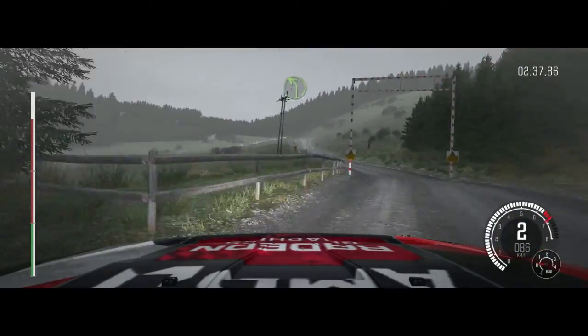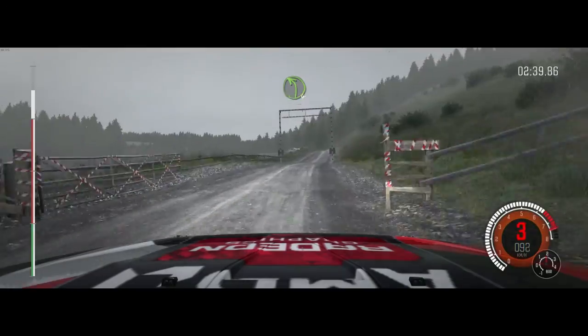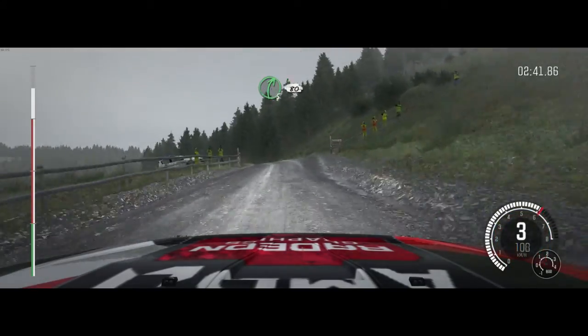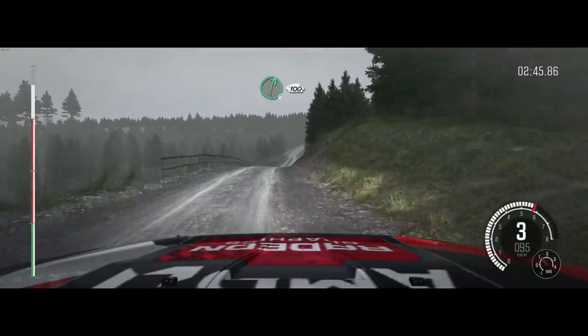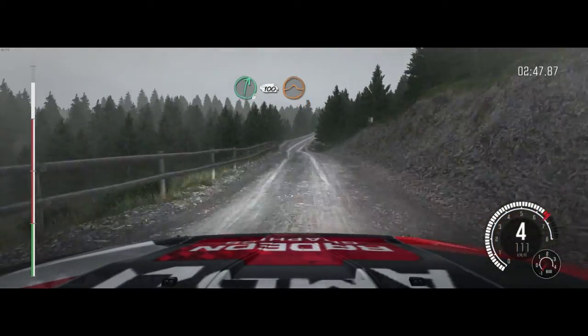And gate, 80. Gate, left 4, keep in. Into right 5, half long, 80, through dip, gate. Right 6, 100, over crest, jump, maybe.